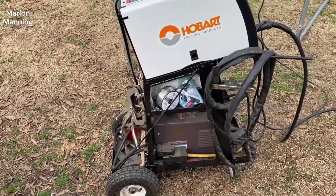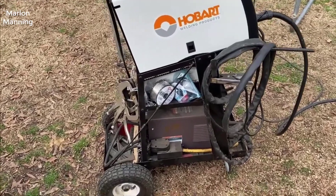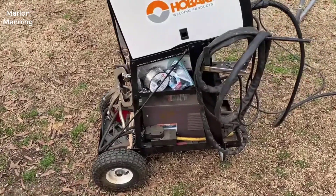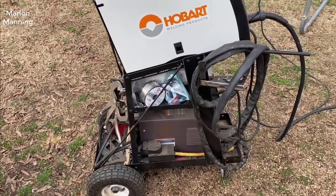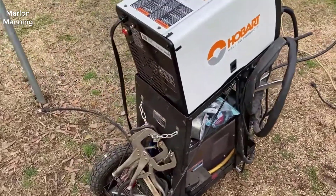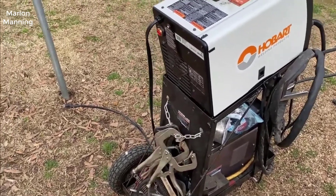This will do quarter inch mild steel no problem. They've really perfected this design over the last 30 or so odd years they've been in business. It's simple to use, easy to get started on, not intimidating at all, and it just works really really good. It runs off a standard 115 volt household plug — you don't need anything fancy, you plug it right in the wall and it works.